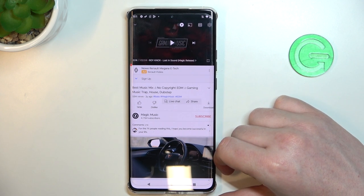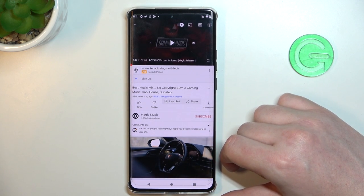Hello, in this video we're gonna check if there's stereo speakers on the Motorola Edge 40.